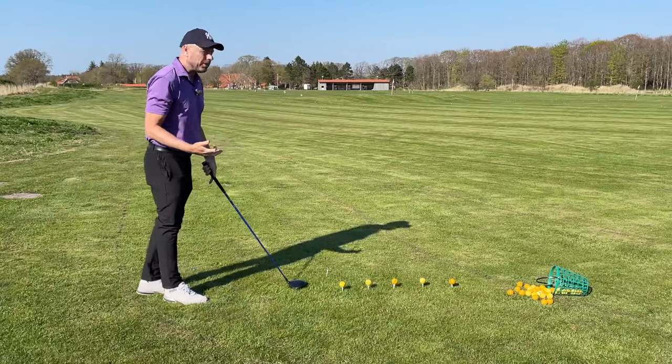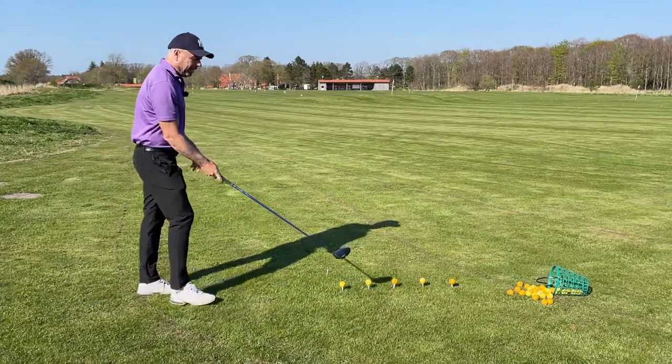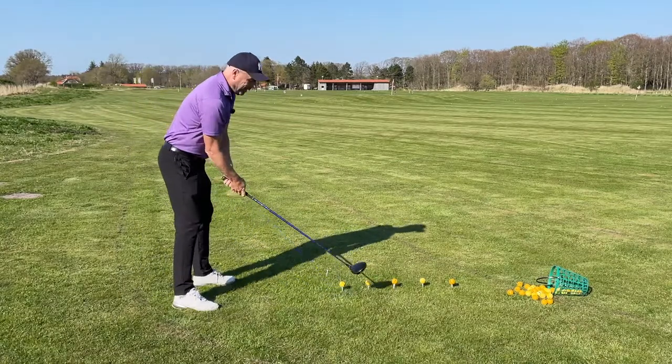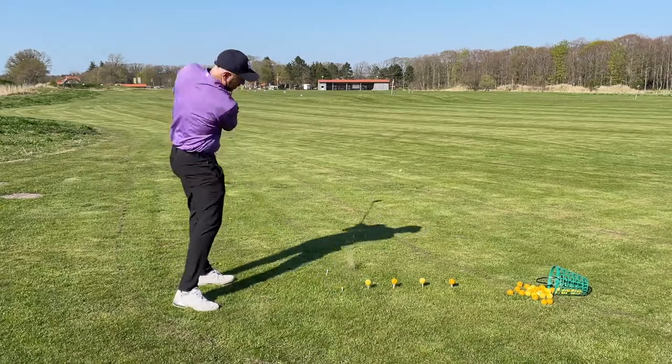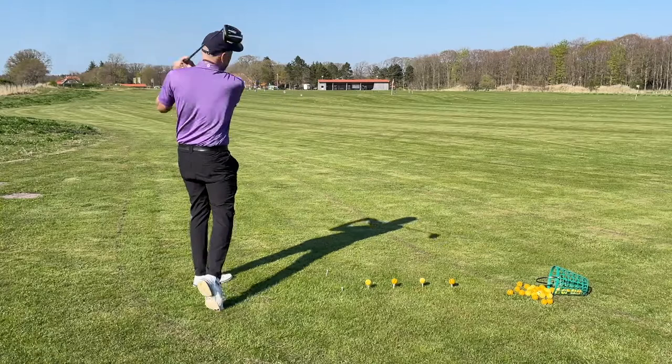If you're happy with that shot — I was happy with that shot — hit the next shot. Now let's say you do something that's typical: you top your ball.